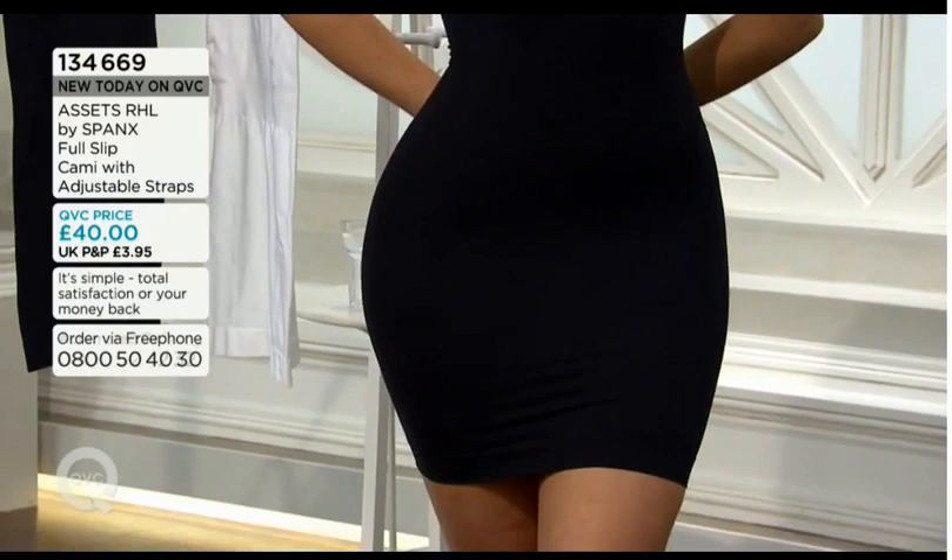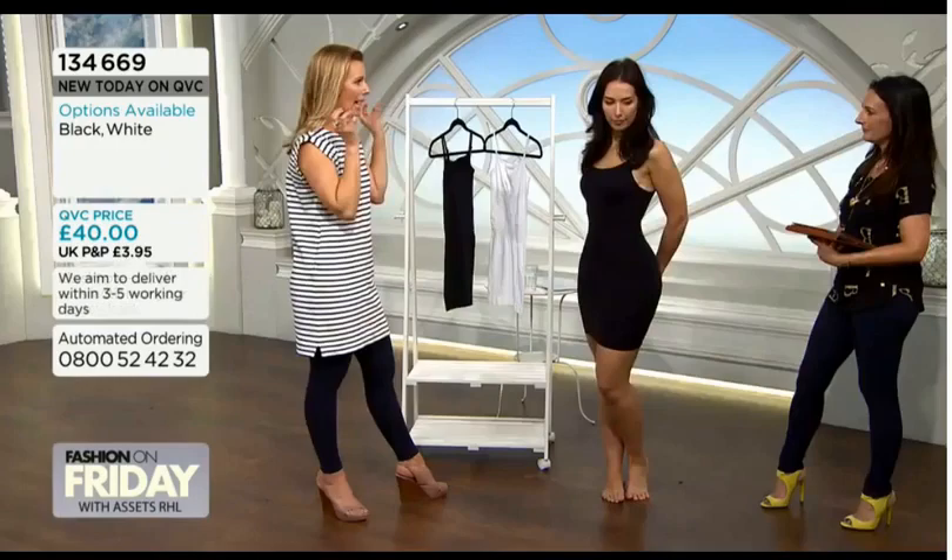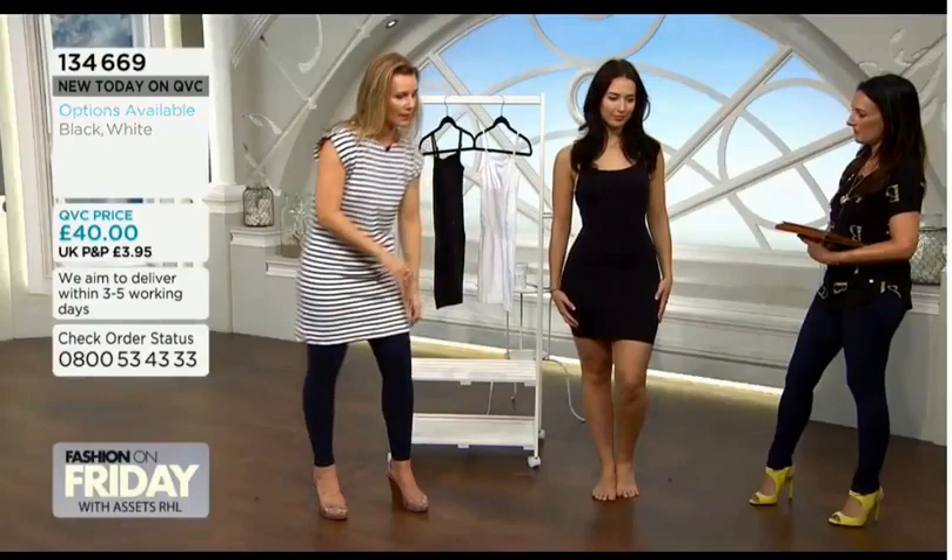This is one of my absolute go-to pieces. I love, love, love it. I've got it in both colours and I wear it all the time. I've actually got it on underneath here, and I literally do wear it under absolutely everything.